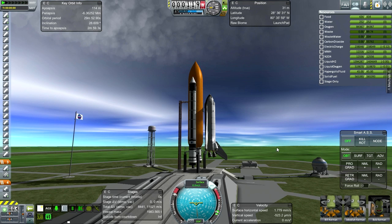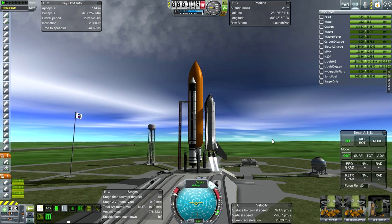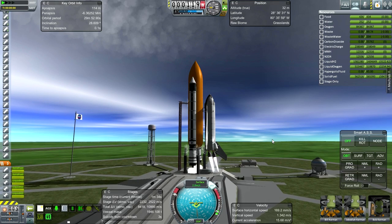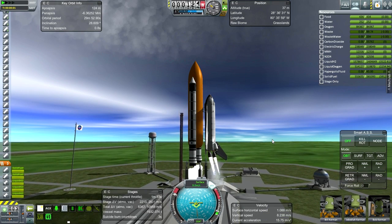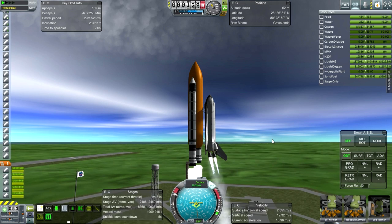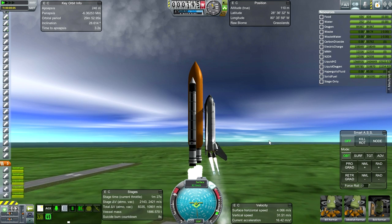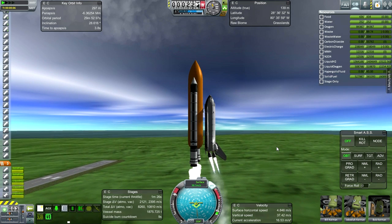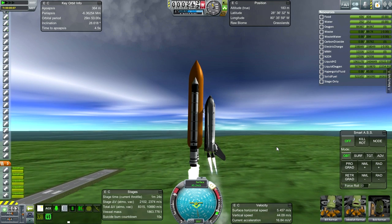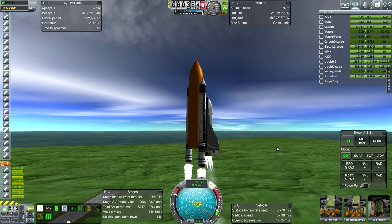No countdown — let's just go. Main engine ignition. Waiting for stability. Gimbling is okay. Launch! I'm not touching the controls right now, because I made sure the launch clamp that grips the external tank was at exactly the right height so the external tank would clear it. Now I'm going to take control and begin the roll program and the pitch program.